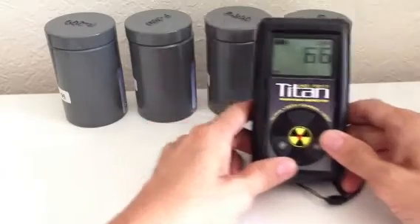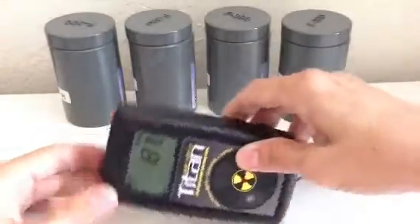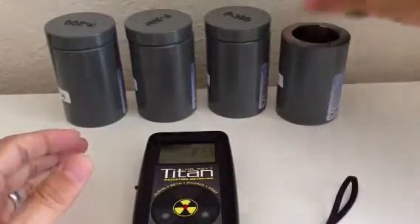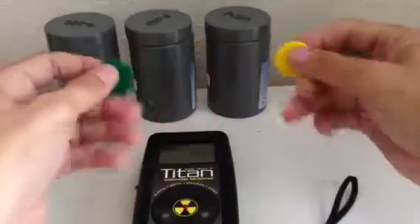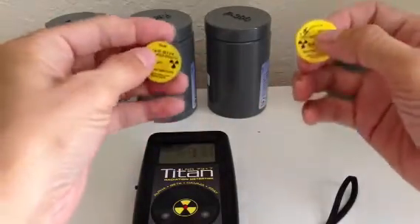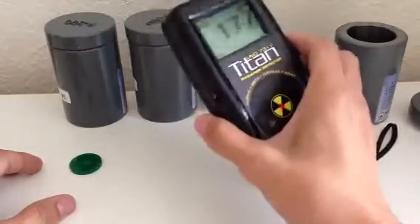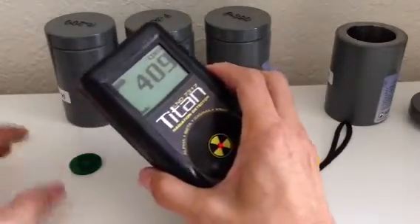A little bit over the background. I'm going to take out two of them. Here we have E152 and SR90. That's the alarm.